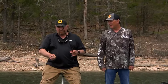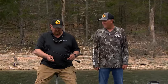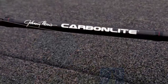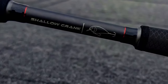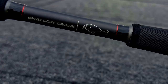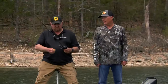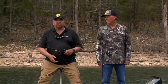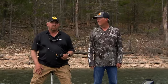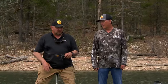I'm throwing this on 10-pound line — it's XPS fluorocarbon line. And we're using the Johnny Morse Carbonlite technique-specific rods. This is a crankbait rod, and it is a seven-foot medium heavy with a moderate tip on it. So when you go to the store, you can look and see which particular rod you want for the bait you're going to be using.